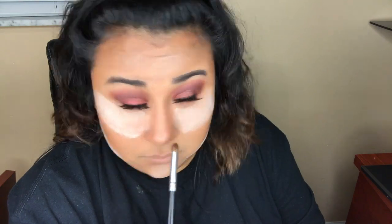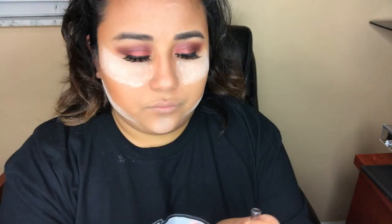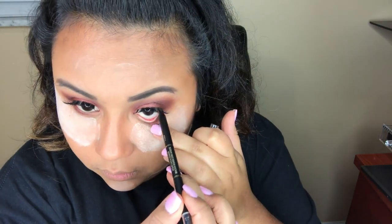Now I'm grabbing a pointed blender brush and just going to try to smoke that out a little bit — just avoid possibly stabbing your eye. Now going in with the L'Oreal Extra Intense liquid pencil eyeliner in black, putting that on my waterline, then going in with a smudge brush to create the smoky look.